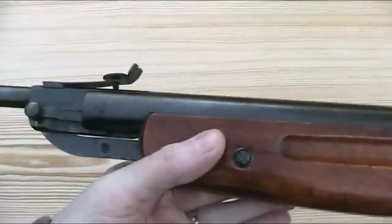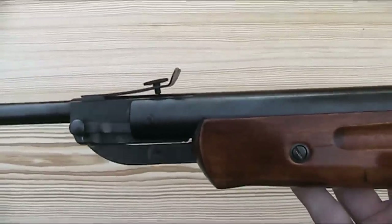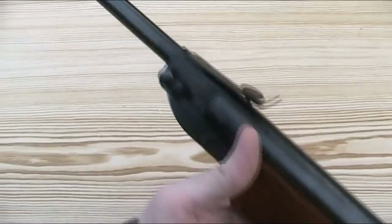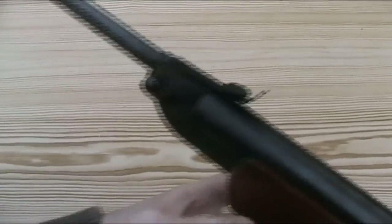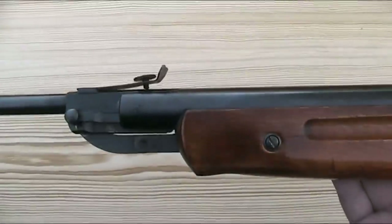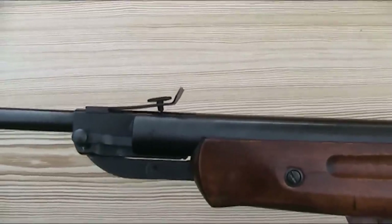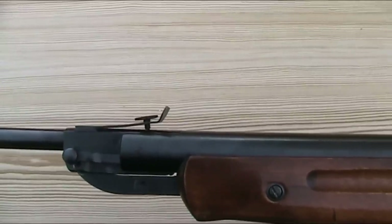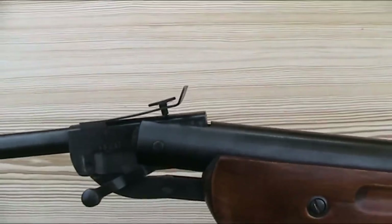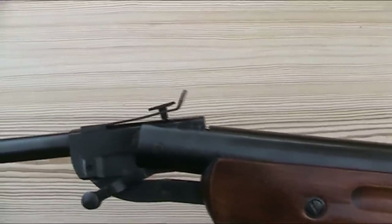This gun is in .177, which is the only calibre it was made in. As you just saw, this is a break barrel rifle and therefore a spring piston-powered gun. With most, but by no means all, break barrel rifles, you just give the barrel a sharp pull down to break the action and unlock the barrel. There are numerous exceptions — the one most people would think of is Weihrauch's distinctive barrel release catch — and the IJ-22 also has its own unique barrel release mechanism. To break the barrel, you push down on this catch on the side. I really like the look and design of this barrel release catch; it's actually one of the reasons that made me buy an IJ-22 when I first became aware of them.